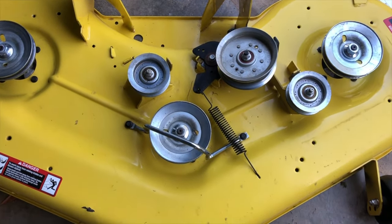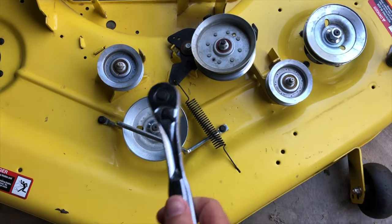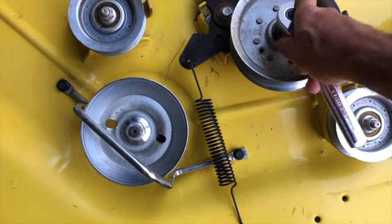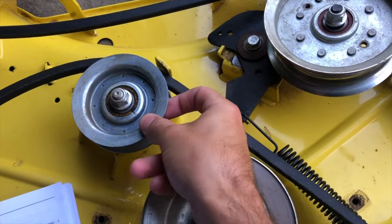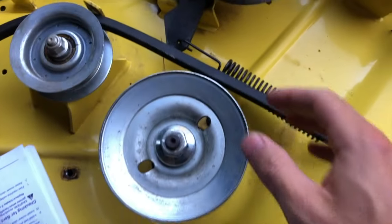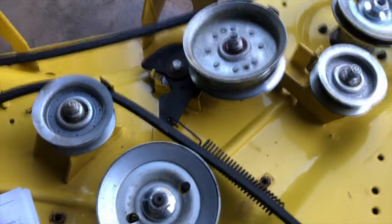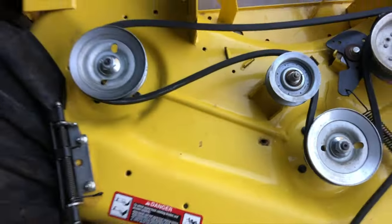Next we've got to loosen up some of these bolts so we can thread the new belt. We're going to loosen this one, this one, and this one, and take off this bracket to get it all threaded. Using a 16mm socket, just start loosening them — you don't have to take the bolts all the way off. As long as you can slide it up and down you should be able to sneak the belt in, just raise it up like that. Loosen the bracket and manipulate it, thread the belt, and I'll show you what it looks like once it's threaded using the diagram.